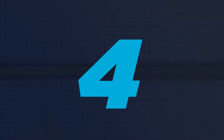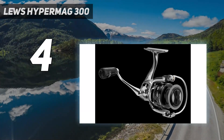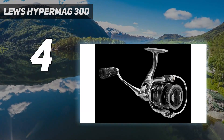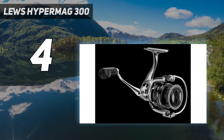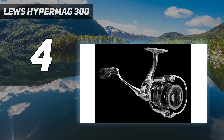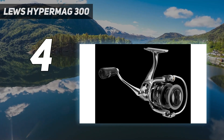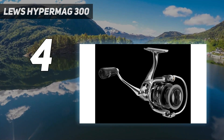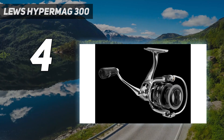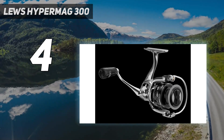Coming in at number 4: the Luz Hypermag 300. The Penn Battle is one of Penn's best-selling spinning reels and one of the most popular mid-range bass spinning reels on the market, offering a wide range of sizes. If you're a beginner in bass fishing, this is a great reel as you'll get great features and performance without a massive investment. The drag is smoother and more consistent with less startup inertia. The reel features Penn's Superline spool equipped with a rubber lining, providing braid-ready support without the need for a different line backing.